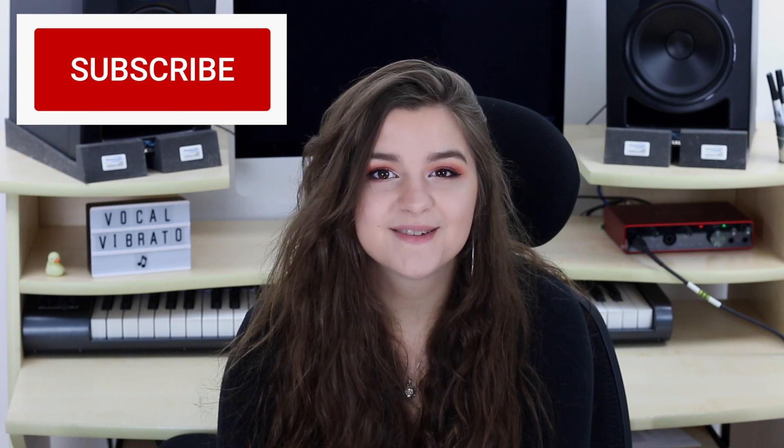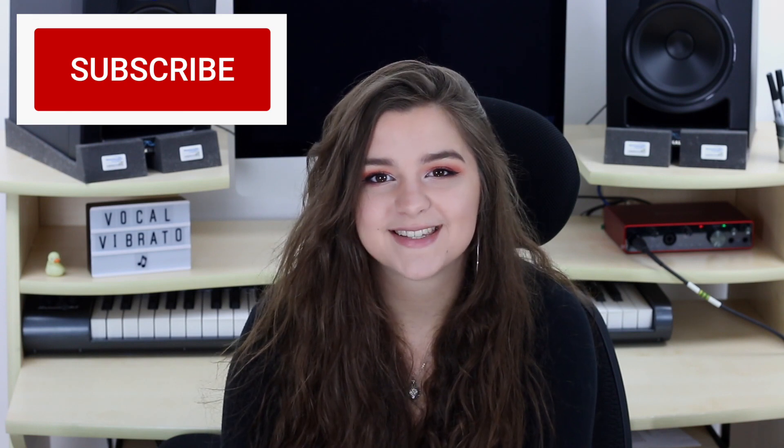Today we're going to be having a look at vibrato — how to add it artificially to our vocals and how to take it away. If you want to learn a little bit more about this, make sure you stay tuned and hit the subscribe button and notification bell for new videos every Wednesday.